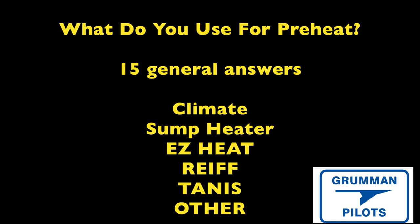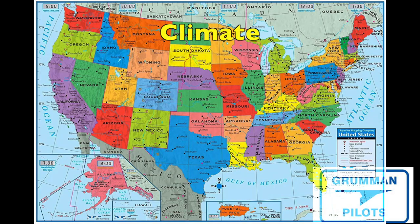The answer that caused the most amusement was folks who said 'I use my climate.' They live in Florida, Arizona, or a southern climate where winter temperatures are really not a problem. There's no way you're going to drag Montana down to Florida, so where you live is where you live. Let's talk about the folks who live someplace cold and have to do some preheating.